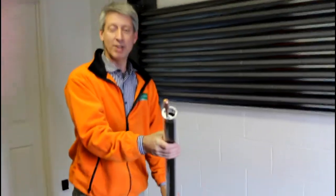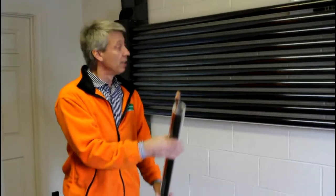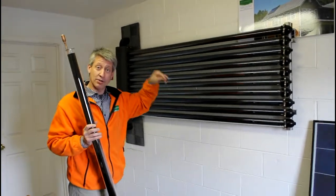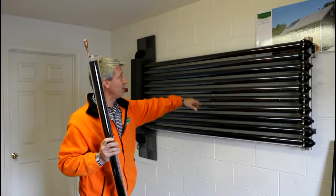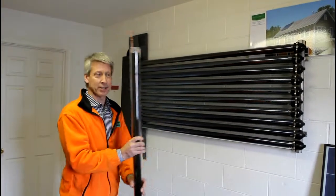I wanted to show you what the evacuated tubes look like and how they function. Here's an array of 10 tubes. The one we saw on the house is 20 tubes, so it's about twice this size, and of course the tubes are running vertically instead of horizontally like these.